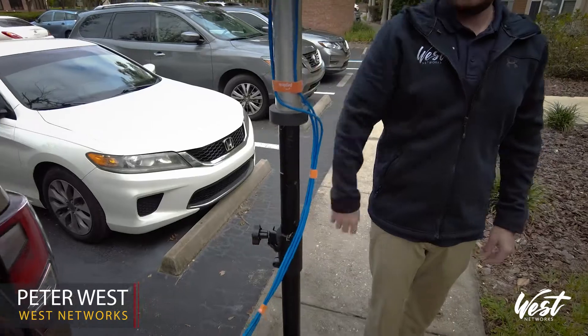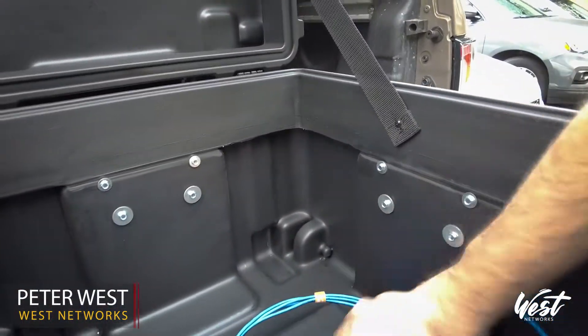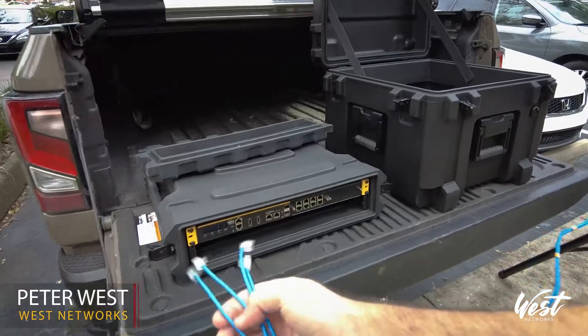Nice and easy like that. And then we have our CAT6 cable — we pull it out and plug it in.